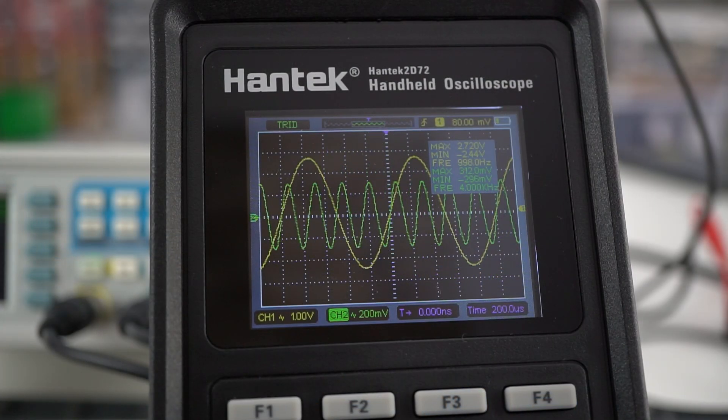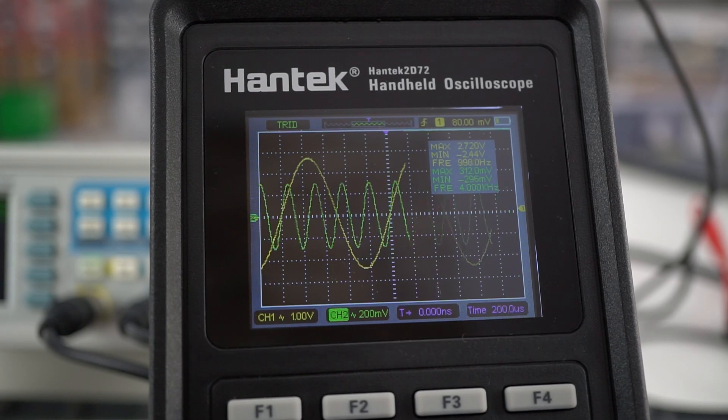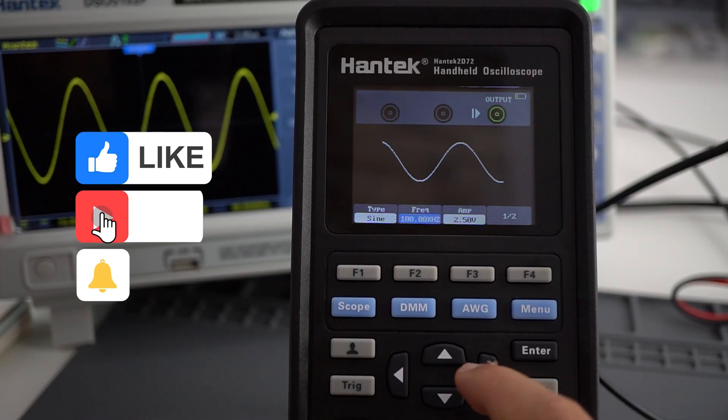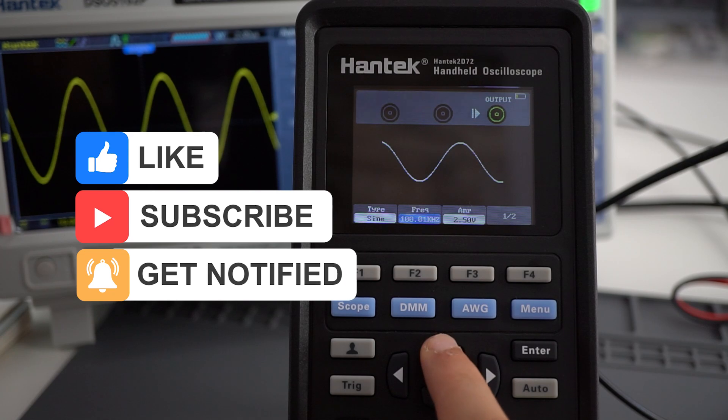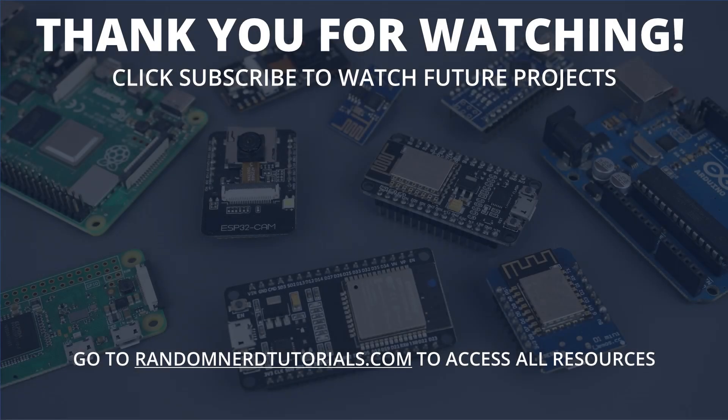Head over to MakerAdvisor.com for more information — link down below. Thanks for watching, and if you enjoyed this video, make sure you click the like button. You might also consider subscribing to my YouTube channel to catch my next reviews and project videos. That's it for now, and we'll see you in the next video.